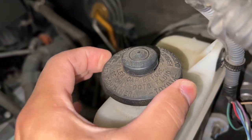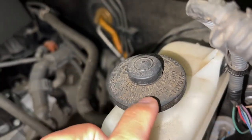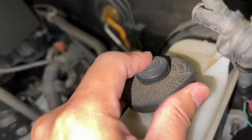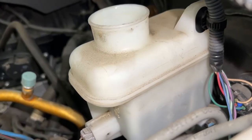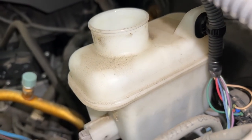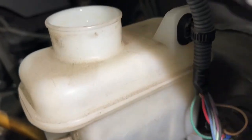This is the cap right here. As you can see, it says use only DOT 3 fluid. Then you just pop this off and you can pour it down in there. I'll try to make it go pretty much right where this line is at, a little bit below the max. So I'm going to go ahead and top it off and show you really quick.